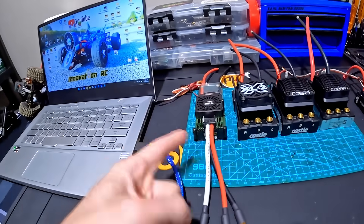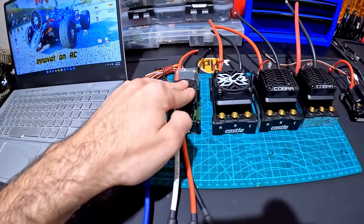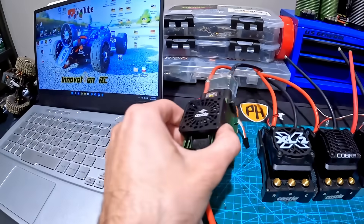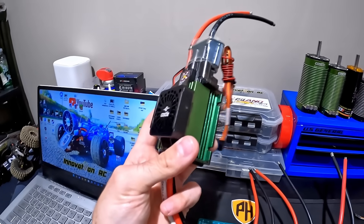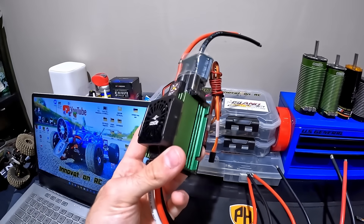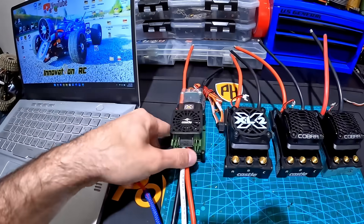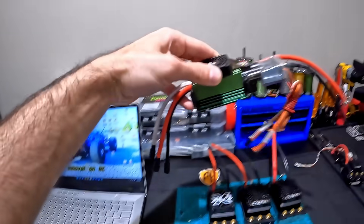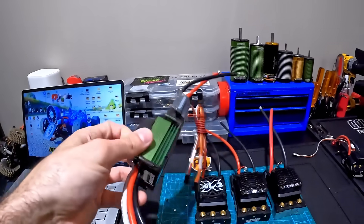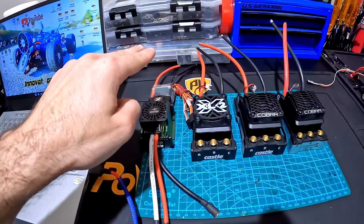So 2,900 KV — you want that on 6S. If you were to run that on 8S, you're blowing this thing up. So I would recommend: if any of you guys still have this ESC, stay below 2,000 KV if you are running it on 8S and make sure you check your temperatures. Just got to be really careful. This is a relic. I'm not even running this one — I just have it to put on the shelf because this is where it all started.